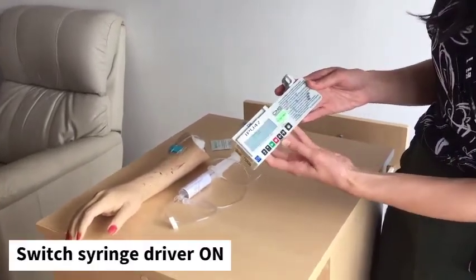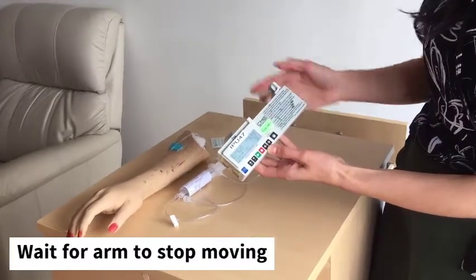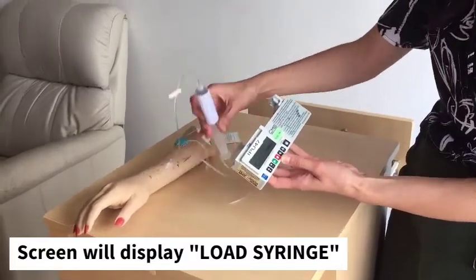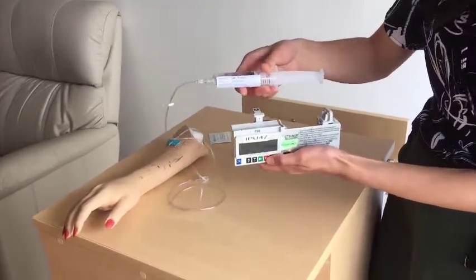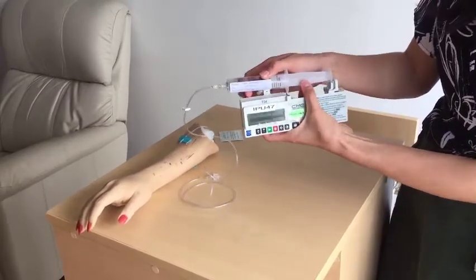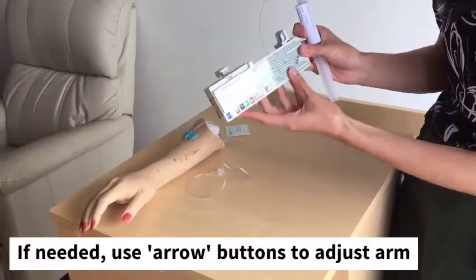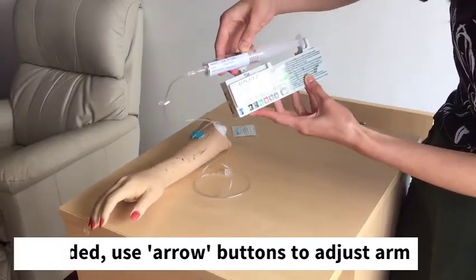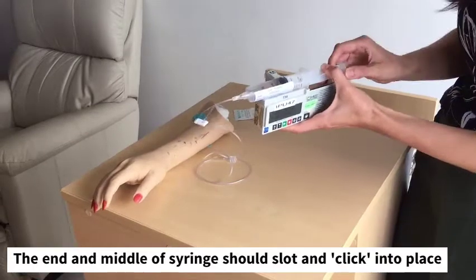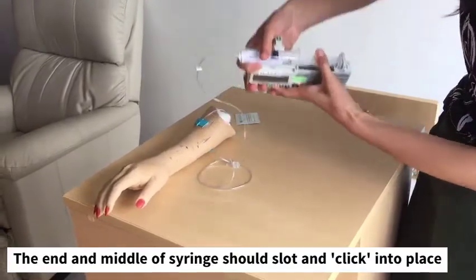Then switch the syringe driver on using this button here. It will make some sounds as it moves. Once it says 'load syringe', take the syringe and fit it at the top — there are two points to connect: the first is at this part, and the second is this part. If it doesn't seem to fit, use the arrows to move the area so that it fits nicely. It may take a few tries, but make sure it clicks and is secure.